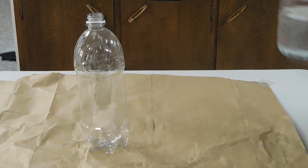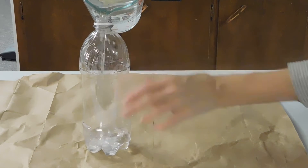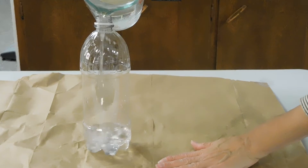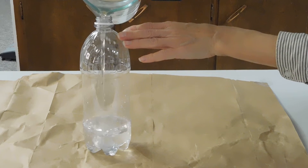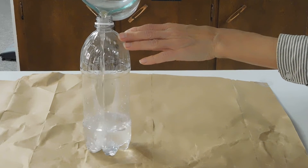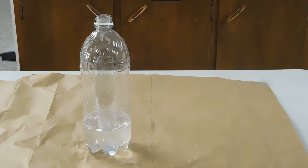I am going to fill the bottle with one to two inches of water. This is just a paper bag on the table to prevent there from being any messes. That's probably about an inch and a half, so I am going to stop there.